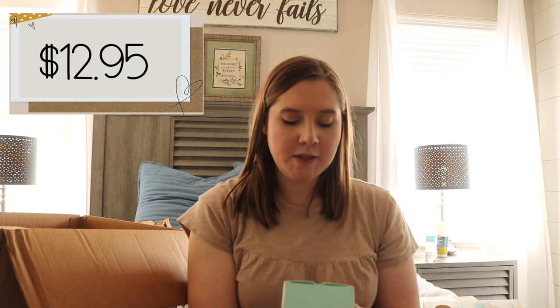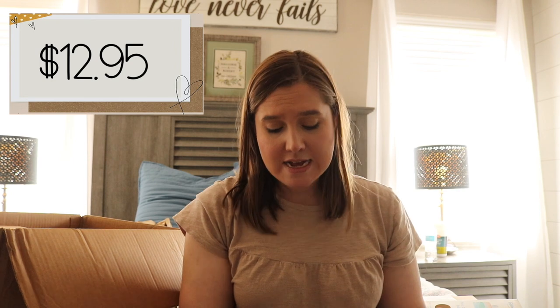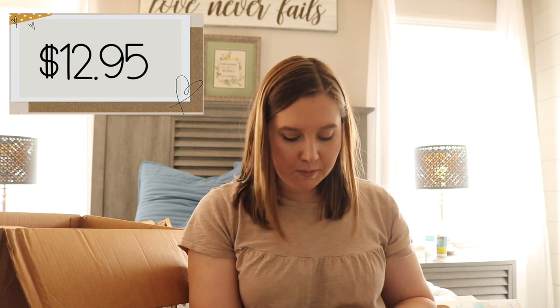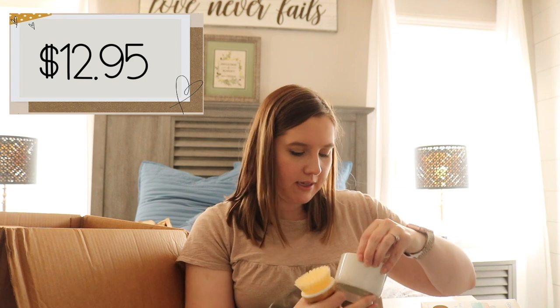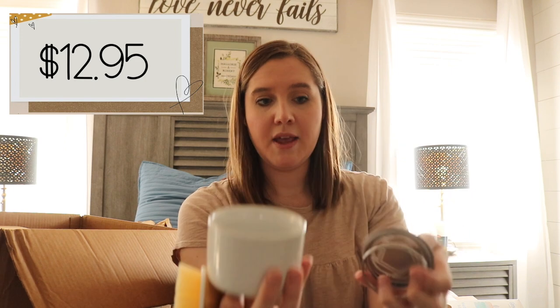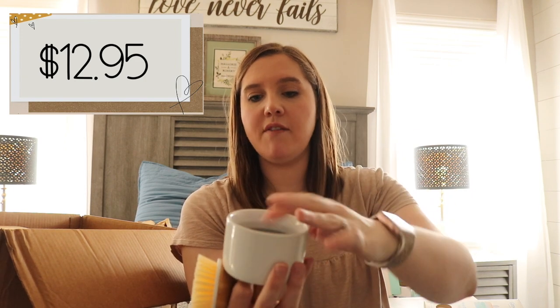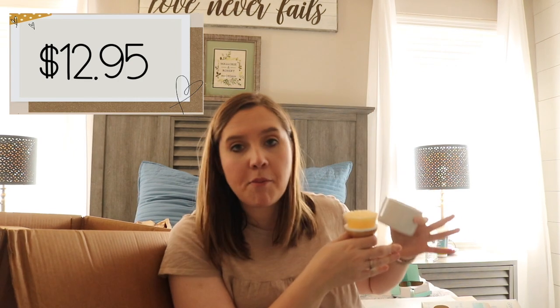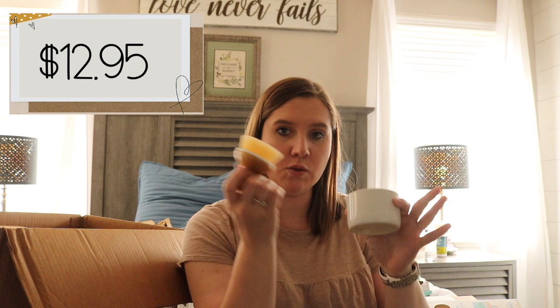This is the bubble up soap dispenser and dish brush set. This gives you a little brush, and this is the bubble up dish — you put your soap in here and then it has a little spring on top. You take your brush and pump it to get bubbles on it without getting soap residue everywhere. This will probably go on top of my tray and replace our current dish brush, which honestly is getting kind of nasty. That was probably my most favorite thing I was excited for.